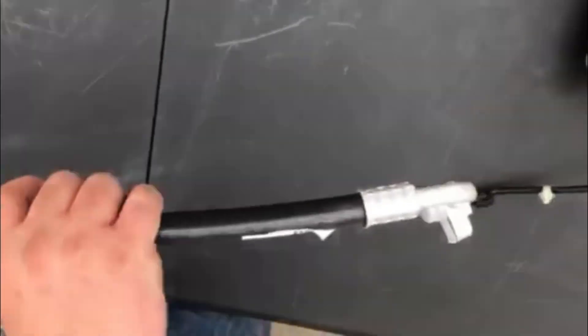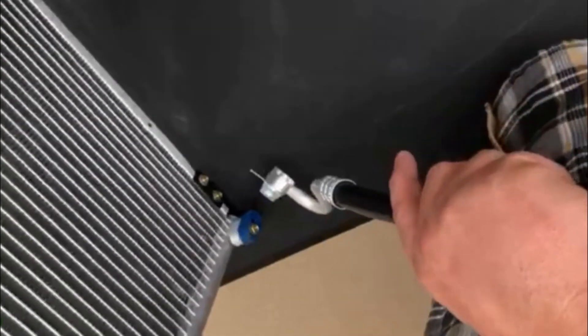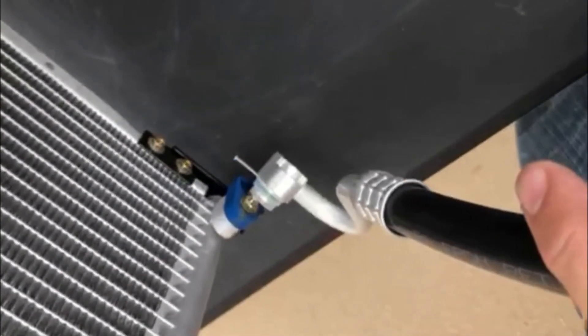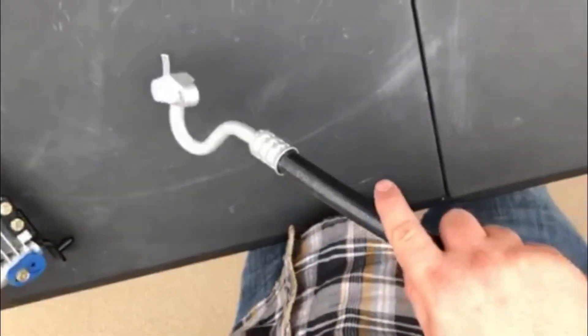There are a few ways to see if your hoses are damaged and need to be replaced. The three most noticeable ways to determine if your hose is damaged is: one, physical damage of the hose; two, leaking around the hose; or three, your AC isn't cooling.